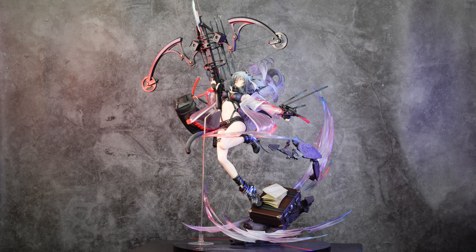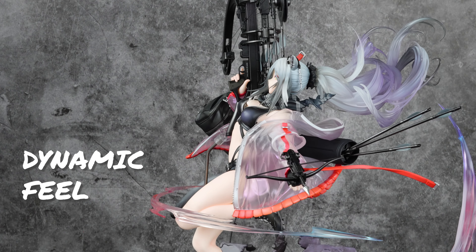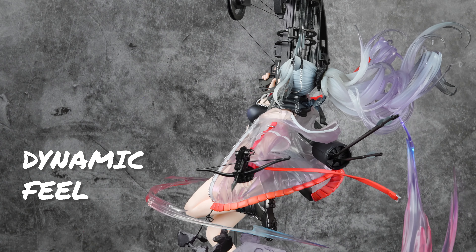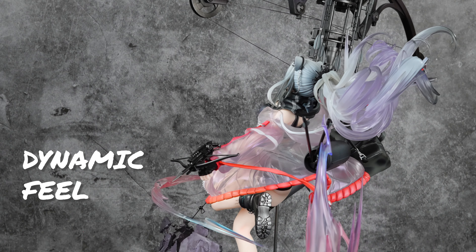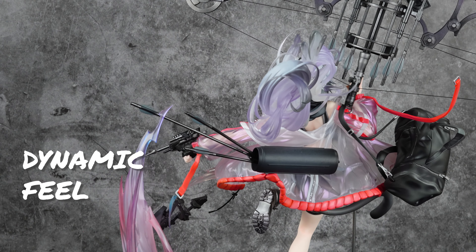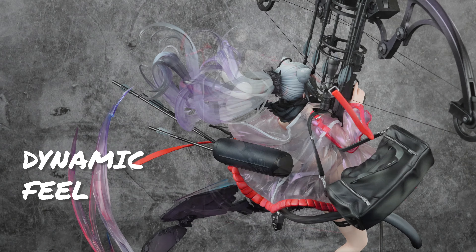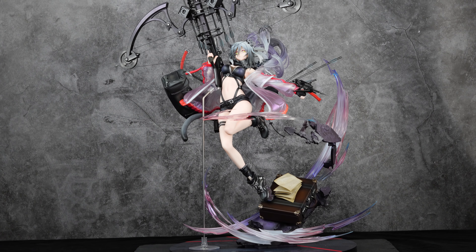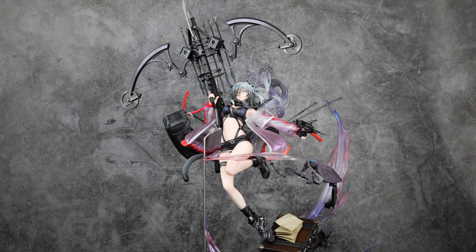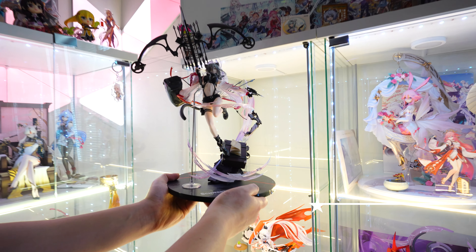It's a very fun figure to own. I definitely think it's a masterpiece — it's full of this dynamic feel, like she's floating and about to take off into the air at any moment. This is an S-tier figure. I'm putting it out as potentially the best figure of 2024, though it is very expensive to buy.